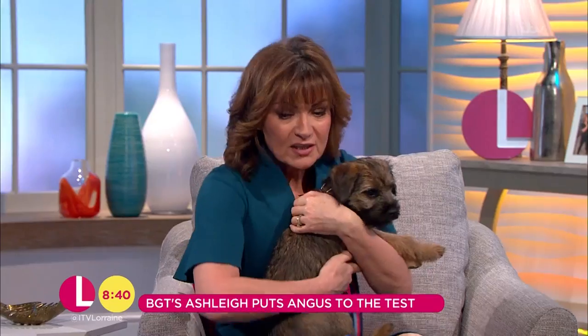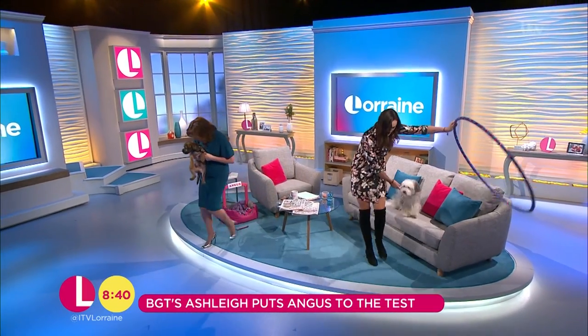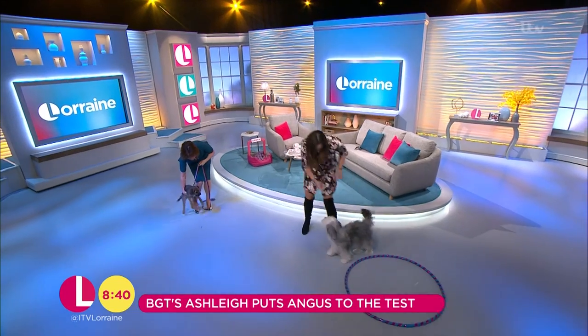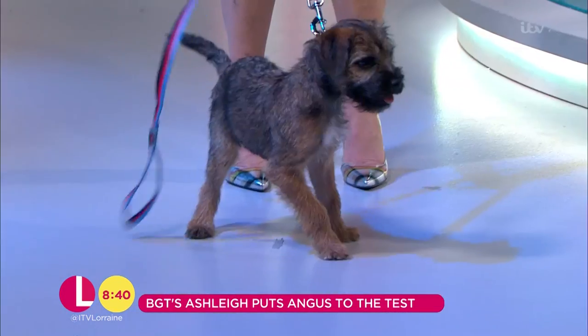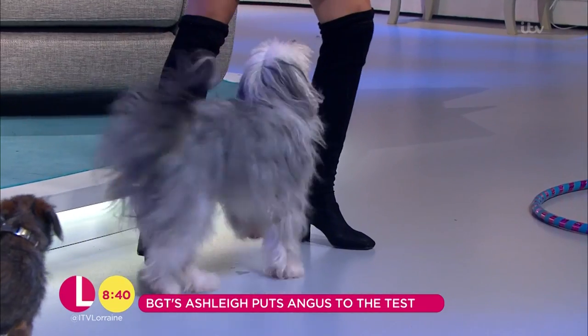You have to watch this really closely. Let's have a wee look at this, Angus — you have to pay attention. It involves props, Angus. Ready, steady, let's go. Legs. Yes, legs. Good boy. Legs. Nice.